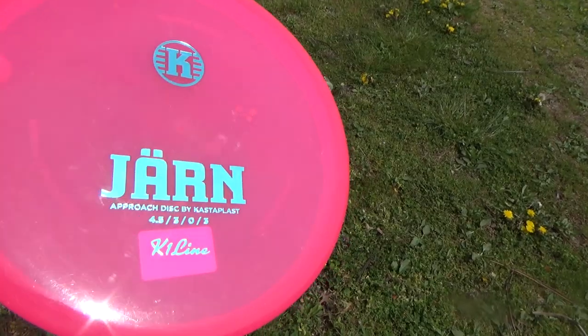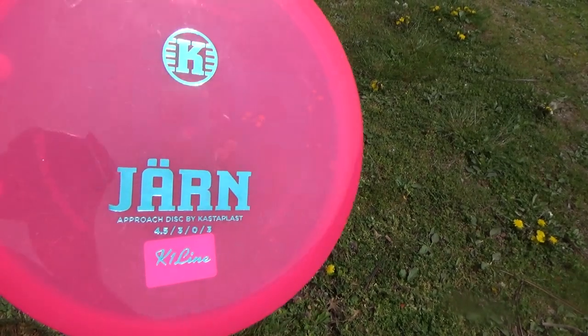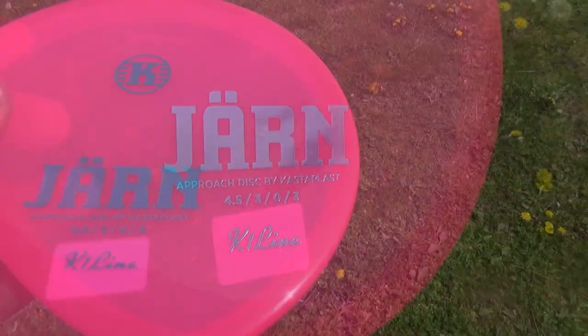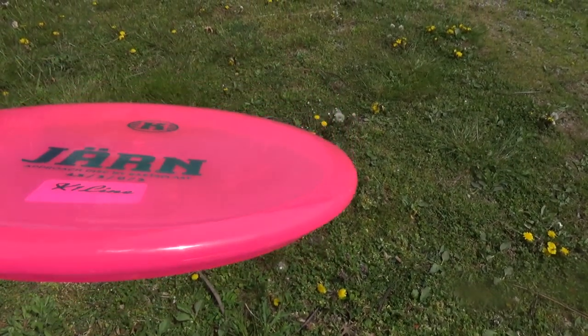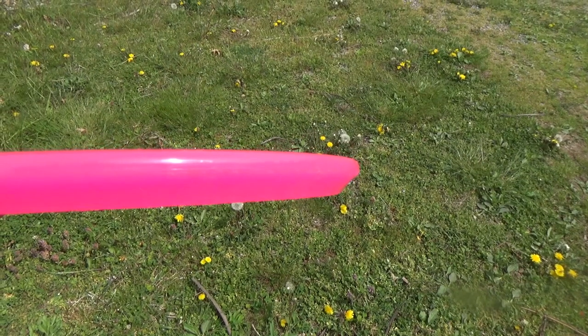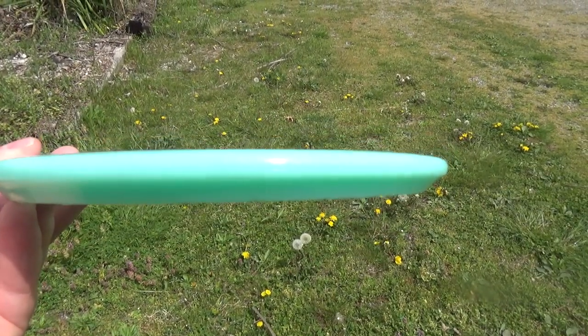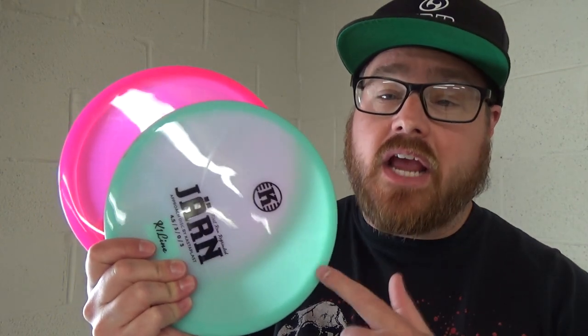The Yarn from Castaplast is an approach disc with the flight numbers 4.5, 3, 0, 3. In this review you will see five different people's opinions on the Yarn and see clips of each of them throwing it. We have Jerry, Griffith, and myself from the original BDGC crew, and two Team BDGC members in Alan Palm and Mike DeVault. That's it for the intro — let's see how these fly.